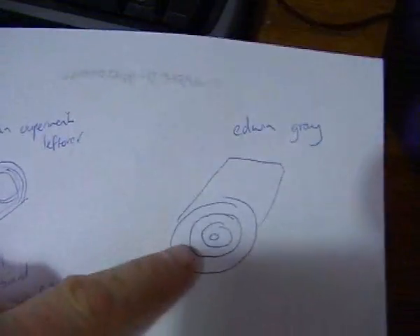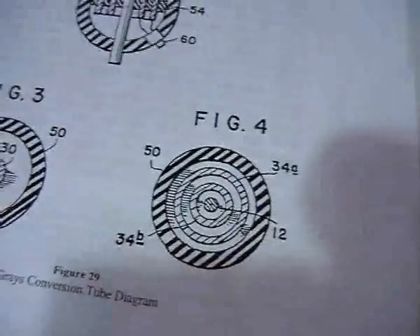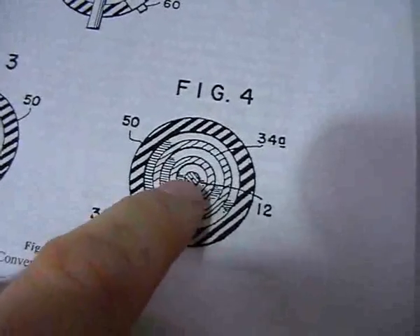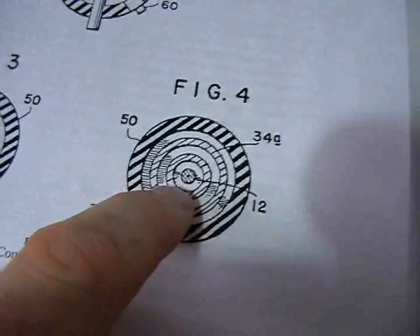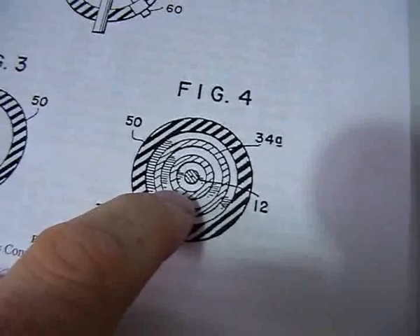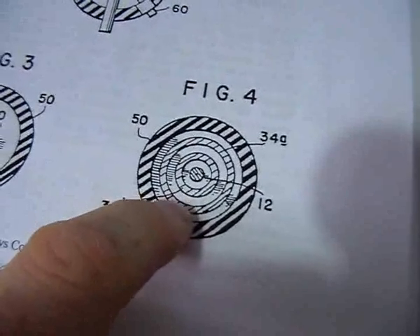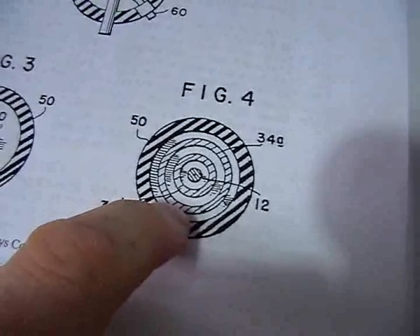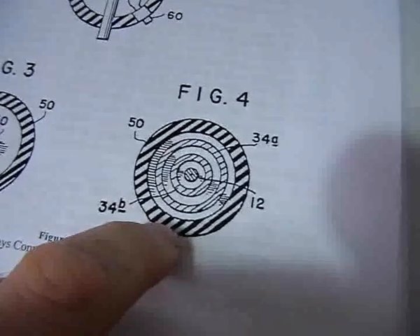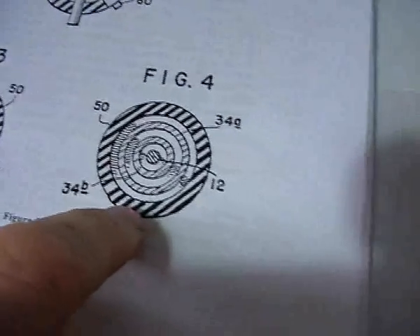I thought, if I look at Edwin Gray's system, it's the same sort of thing. You've got an inner layer which is a conductor, then a layer of insulating air, then an outer layer of bloated copper, then air, another layer of copper, air, and then another insulator — I think he mentioned plexiglass. So we've got the same sort of layered shapes.